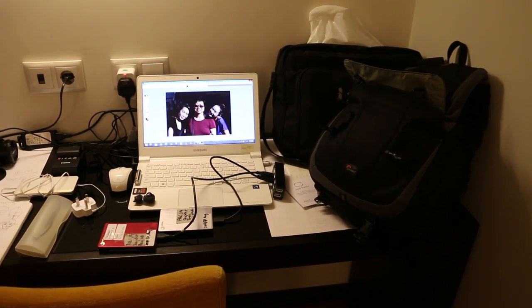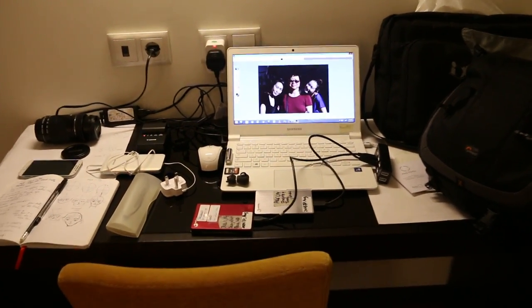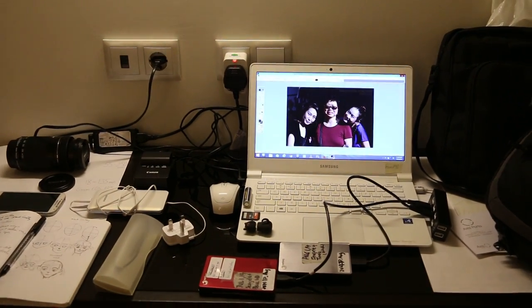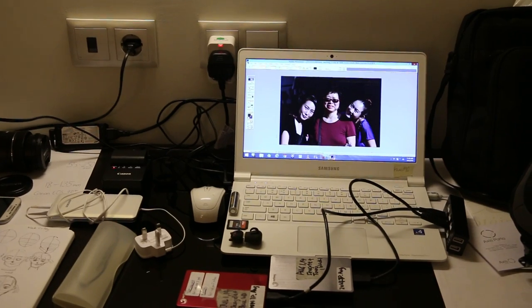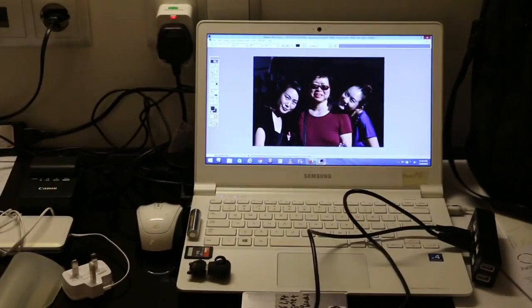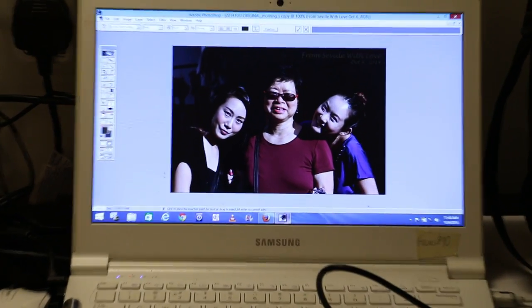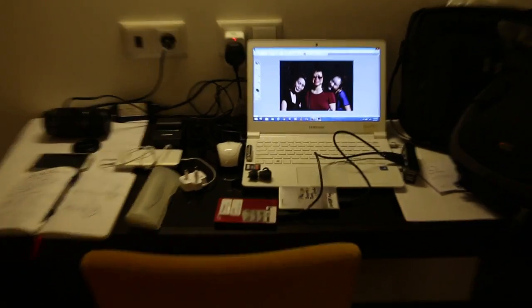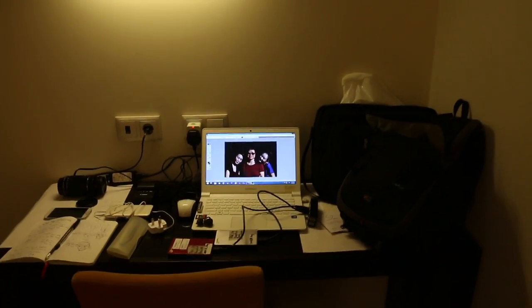One must be organized and download every morning, otherwise when you go back to Singapore you just don't bother with all the pictures you have taken. So I try to Photoshop 10 good pictures every day, because I know I won't do it in Singapore as there is not much time.